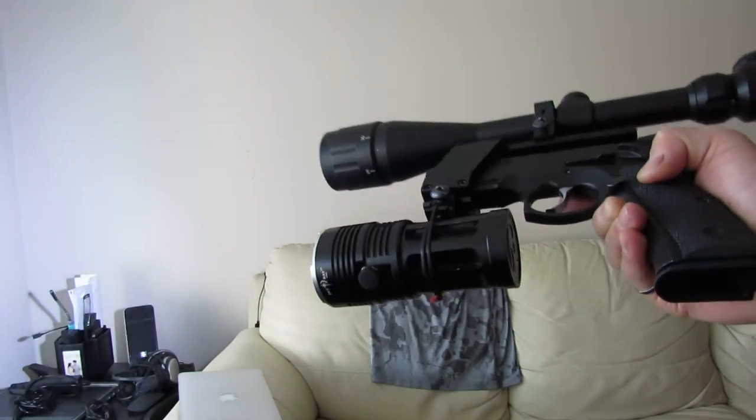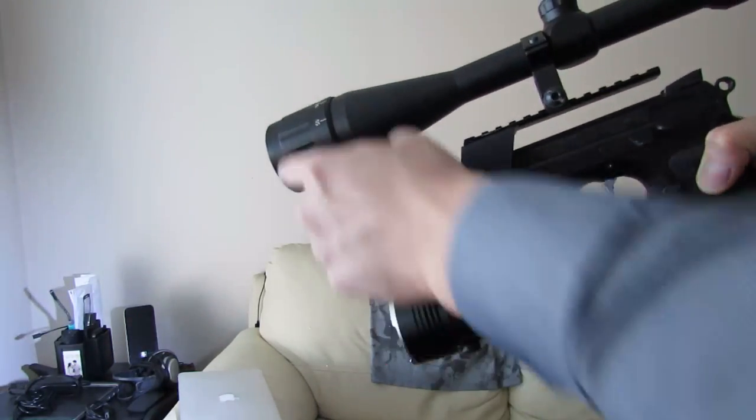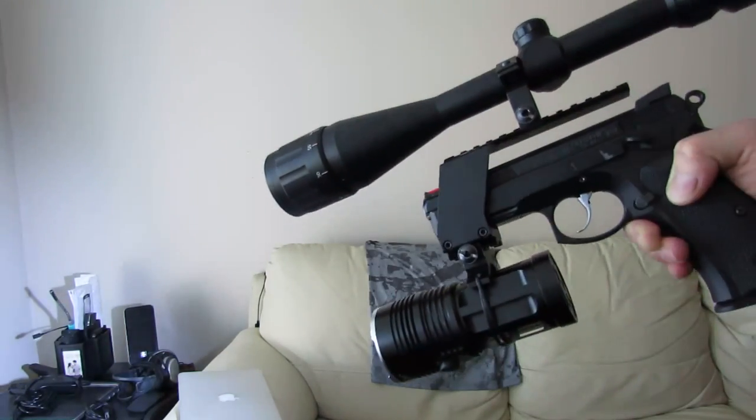It could fit inside a holster pretty easily — the holster just has to be big enough to cover from top to bottom.